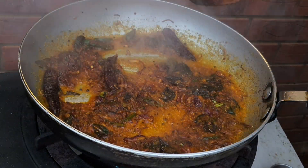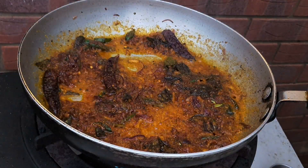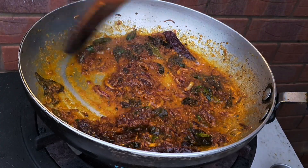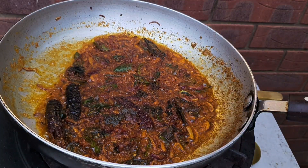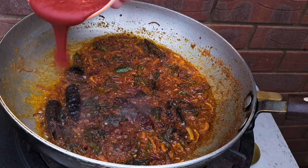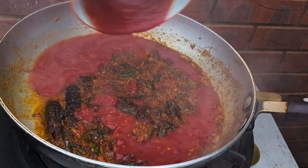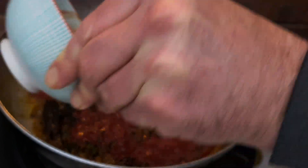If your pan dries out, use a little bit of spring water. Always have it next to your pan when you're cooking, just in case something gets too hot or you need to dilute. Now add the diluted tomato puree — usually use about twice the amount of water. Prolongs the cooking time and again, you've got to cook the raw flavours out of your tomato as well.